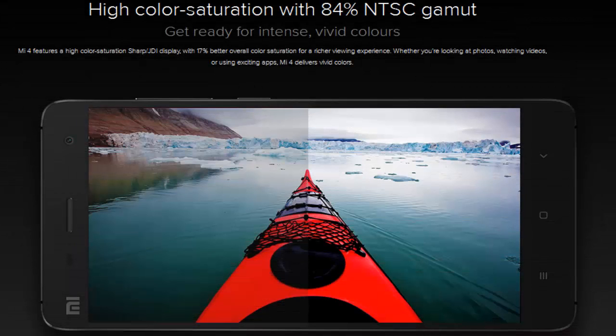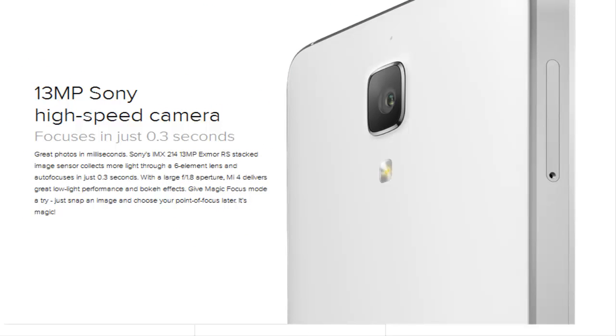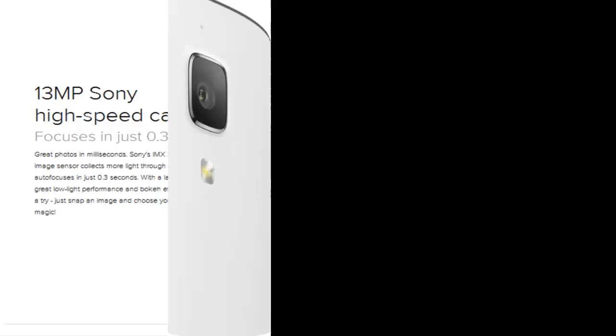High color saturation with 84% NTSC Gamut — get ready for intense, vivid colors. 13MP Sony high speed camera focuses in just 0.3 seconds.